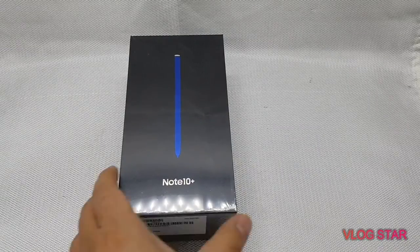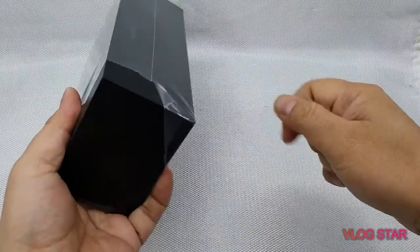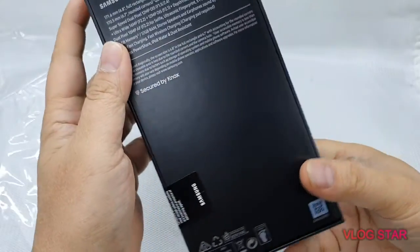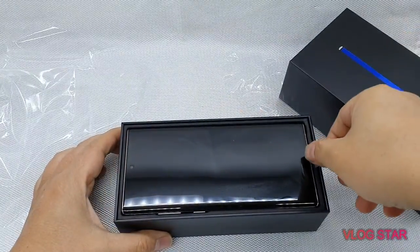Hey guys, welcome to my channel. What I got here is the brand new Note 10 Plus in Aura Glow color. All right, let's open them up. Wow, look at this!